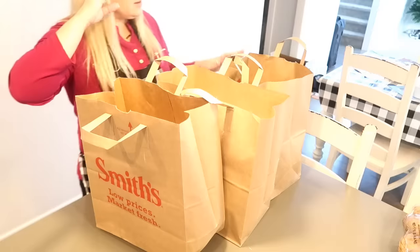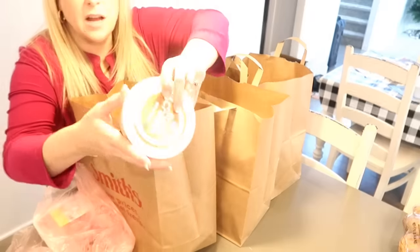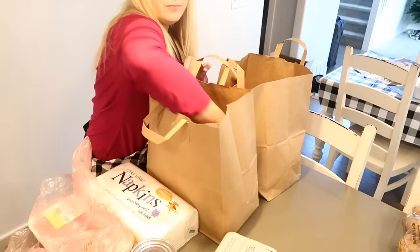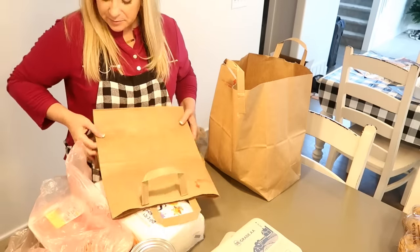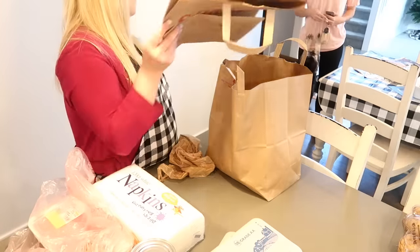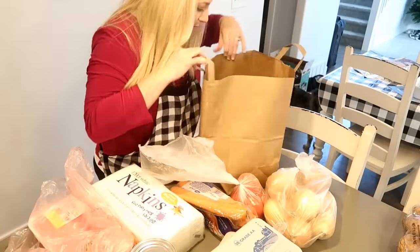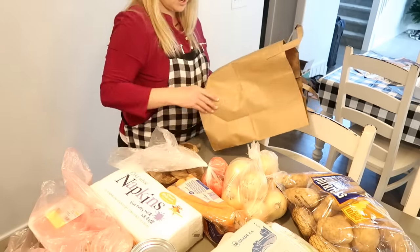My grocery delivery arrived — $3.55 and they were here exactly within the range they said. Here's the grocery haul: a gallon of milk, sausage, pork, sour cream, enchilada sauce, carrots, tomatoes, onions, celery, and potatoes. Now I can finish cooking!